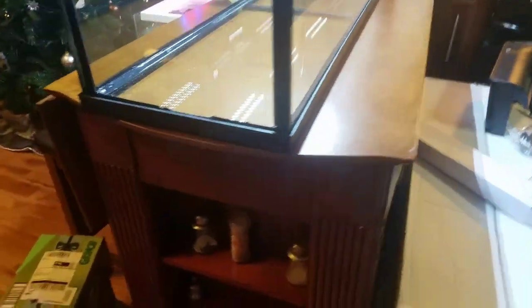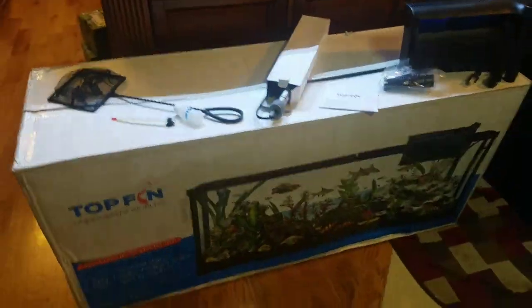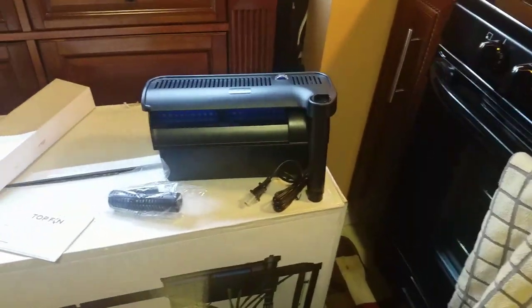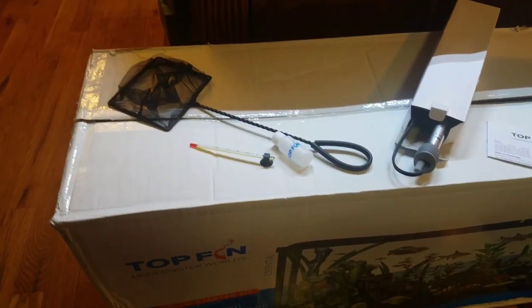I believe this is 13 inches front to back and 20 inches high. The starter kit comes with a tank, a filter, a 200-watt heater, a net, a temperature gauge, a vial, a hood, and what I guess are LED lights. Pretty bright — can't complain.